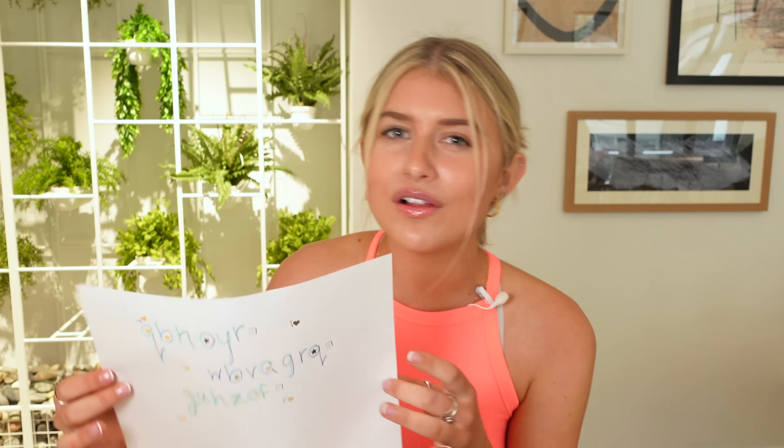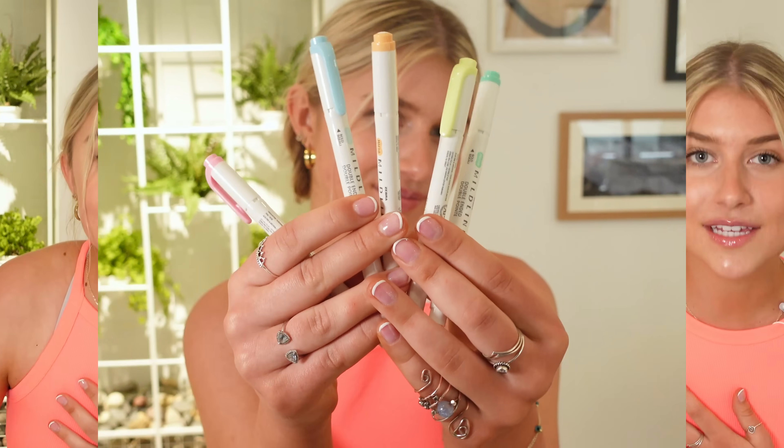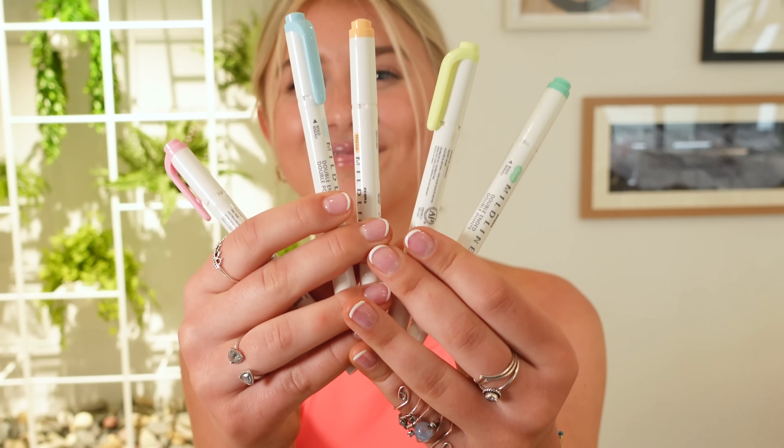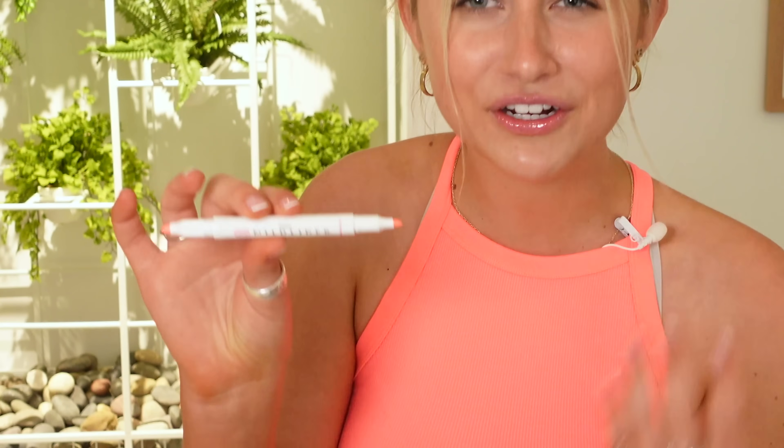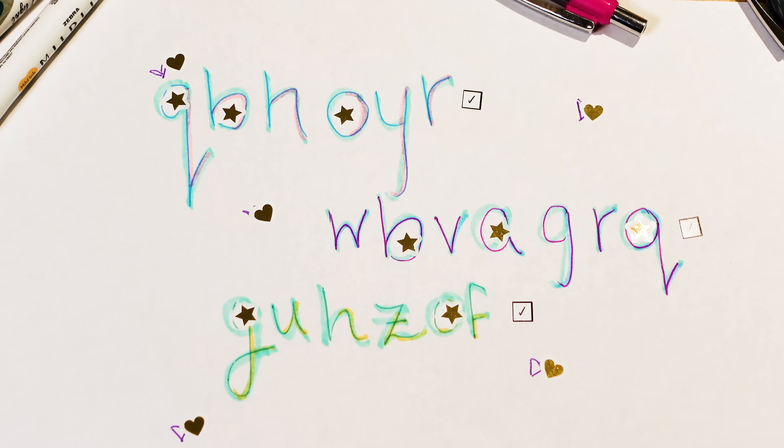See how the secret message has all these different colors and thicknesses? For the pastel colors, I use the ZebraPen Mildliner Brush Pen and Marker. I love how it's double-sided — it has a nice thick brush pen for thicker lines, which works nicely for hand lettering, but it also has a marker tip for thinner lines like a highlighter. The colors are super pretty and versatile and just perfect for spring. Are you ready to find out what all these different colors have to do with the secret code? Absolutely nothing — they're a decoy. They have literally nothing to do with the code breaker except to send people on a wild goose chase.